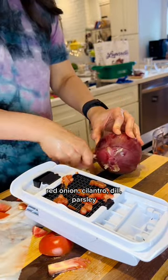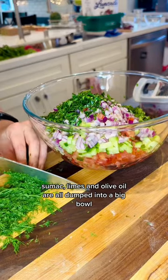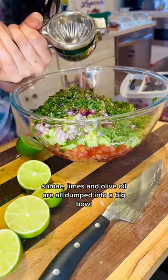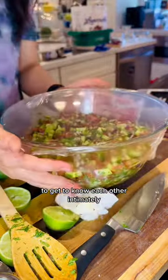Red onion, cilantro, dill, parsley, sumac, limes, and olive oil are all dumped into a big bowl. Mix mix mix! Now it's time for all of the different ingredients to get to know each other intimately.